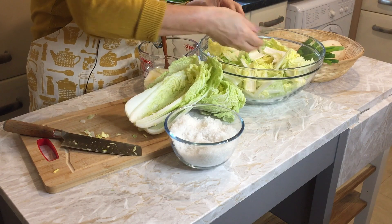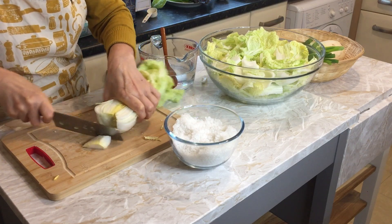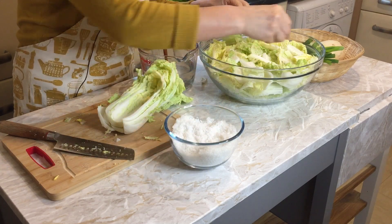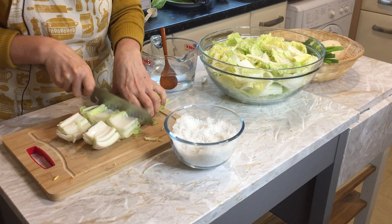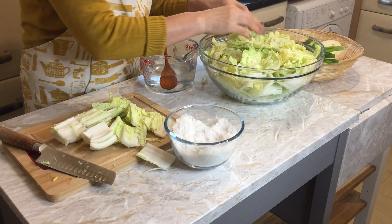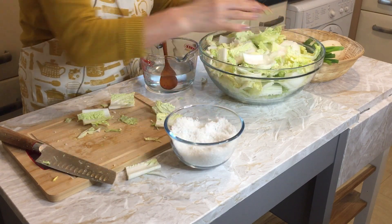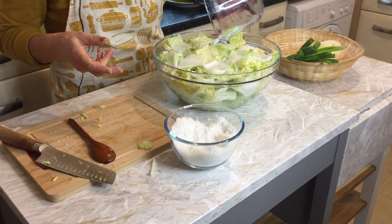As I sprinkle the sea salt, I make that one as well, and I cut the other half too. The salt has been dissolved, so I like to pour it over the top to make it easier to process and preserve with sea salt.